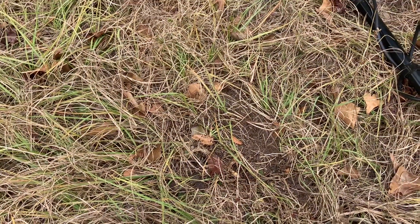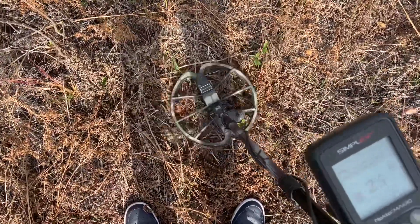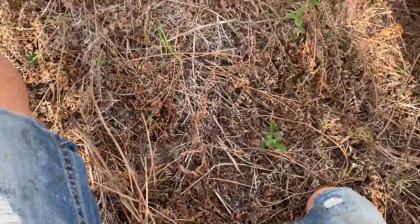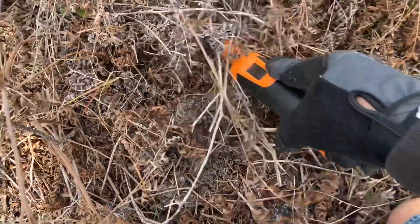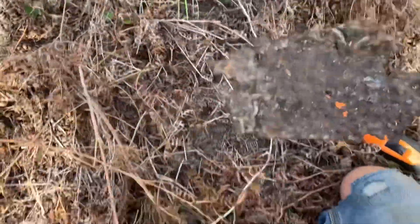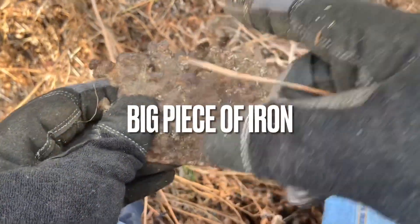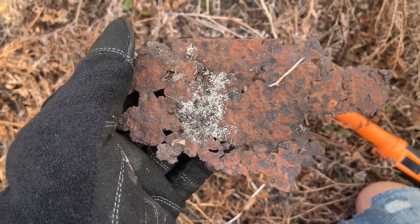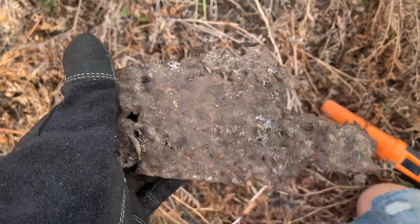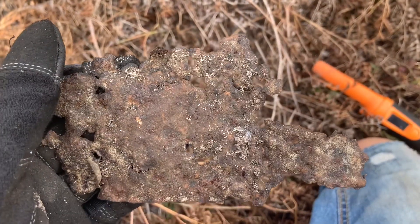I hope y'all are enjoying the video. Please give me a thumbs up. Thanks for watching. Just a few feet down from where I found that target, listen to this target — let's see what it is. I said it ain't even buried. Just an old piece of rusty iron. Look at that. Well, these targets sure sound good, but you just never know. It's probably like that all out here.